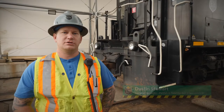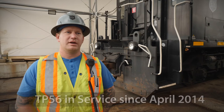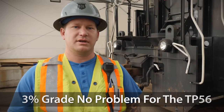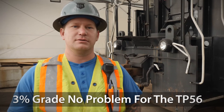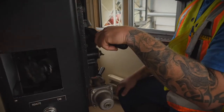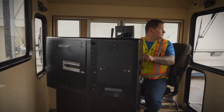The reason we purchased the TP56 from Tractive Power was due to the extreme weather we get on the west coast — rain, sun, snow. The other rail car movers we were using were unable to pull up our track with the 3% grade and the curvature at our location. P&H is very happy with our unit, and it was the first machine that Tractive Power had built. We've worked with them over the years to get everything to where we need it.